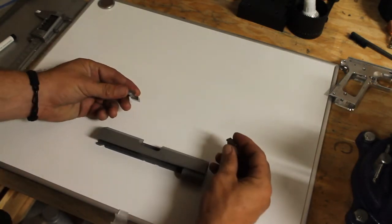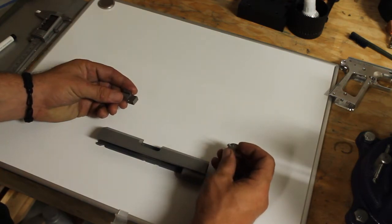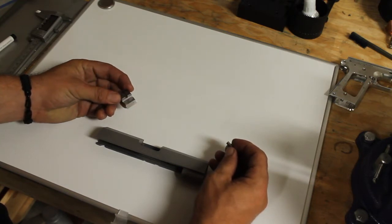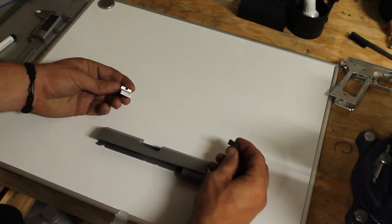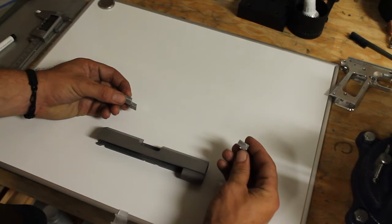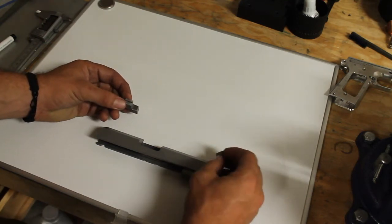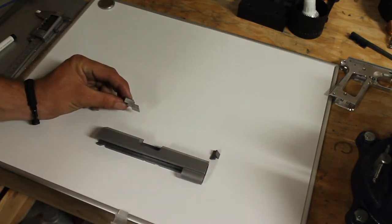I've mentioned before that I'm making the front and rear sight for this gun. This is my first time making a full set of sights — first time making a rear sight. I've made a couple of front sights before, so that wasn't too hard. I patterned both of them off the Novak cut — Novak front and Novak rear.